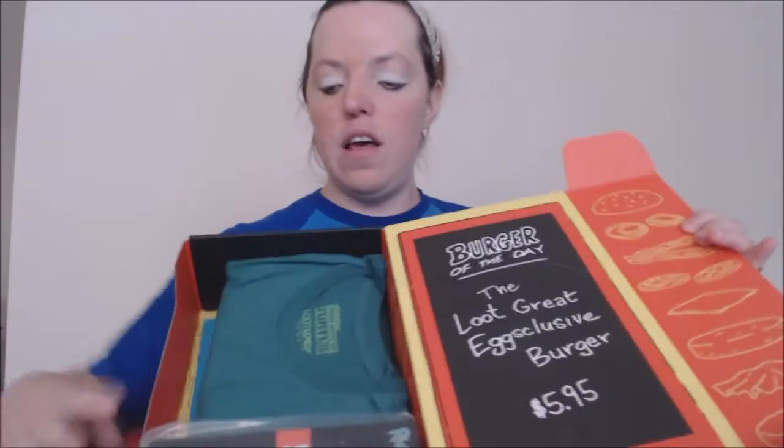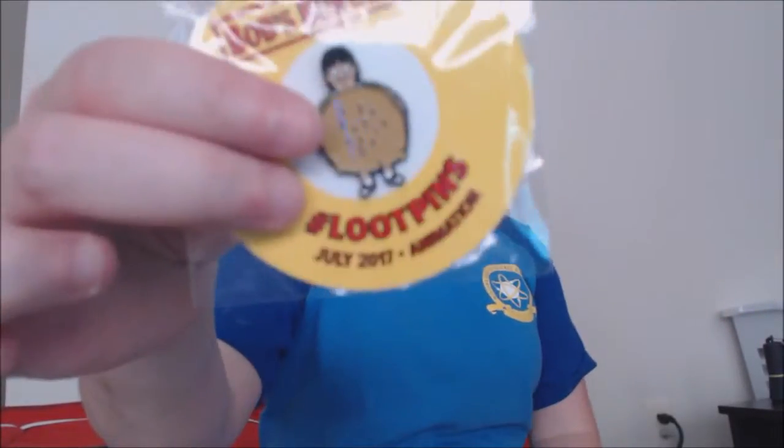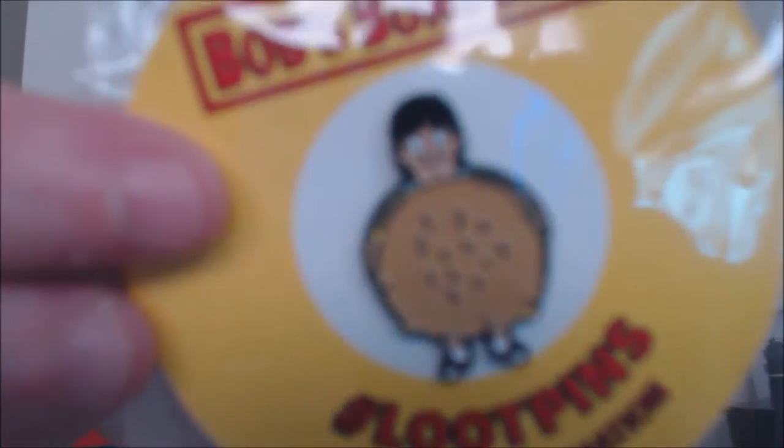So let's open it up, and the first thing we got, of course, is each box is Amazeballs, and this one is especially Amazeballs for me because I love Bob's Burgers. As you can see right away, it is the Bob's Burgers menu right here. First thing we got, of course, is the pin, and it is Bob's Burgers — this little jean burger pin. I just love it.